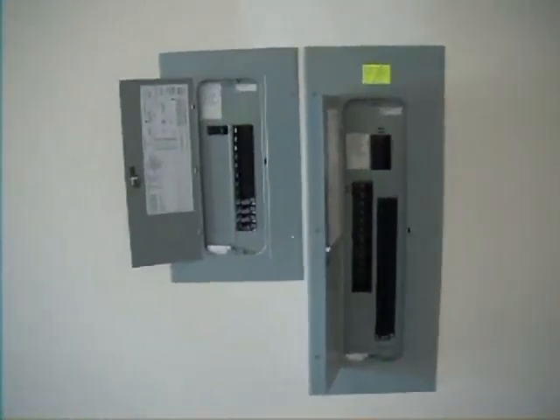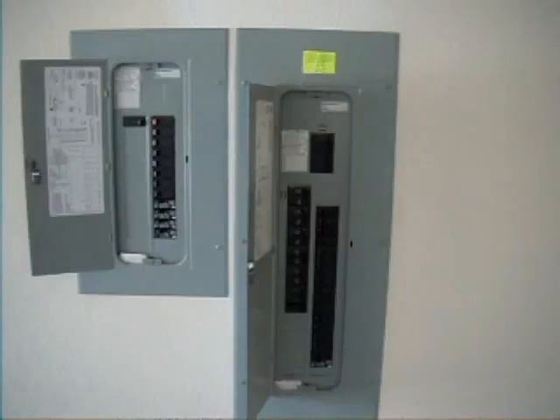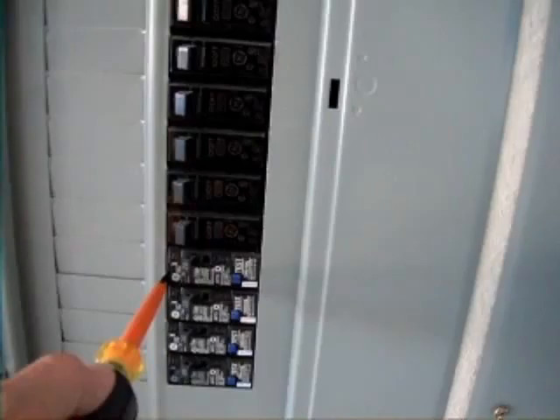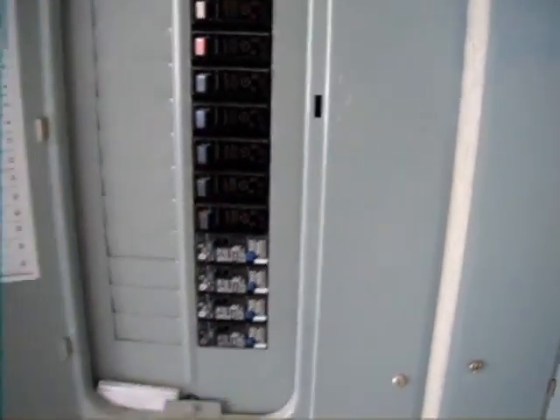This is the electrical panels — we have two panels. In this panel here we have the arc fault detectors; they're mandatory nowadays, there's one for every bedroom. And over here we have the main panel.